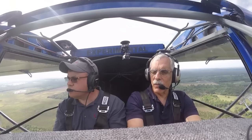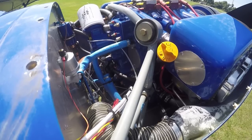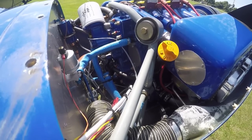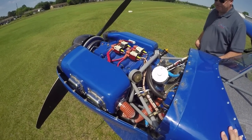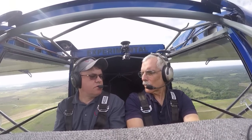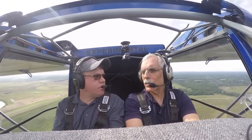The previous engine option available in this airplane was the UL — what's the weight difference? They're very comparable. The ECI Titan came in on our scales at around 260 to 265 pounds, whereas the UL was around 255 pounds. So it's very similar in weight.